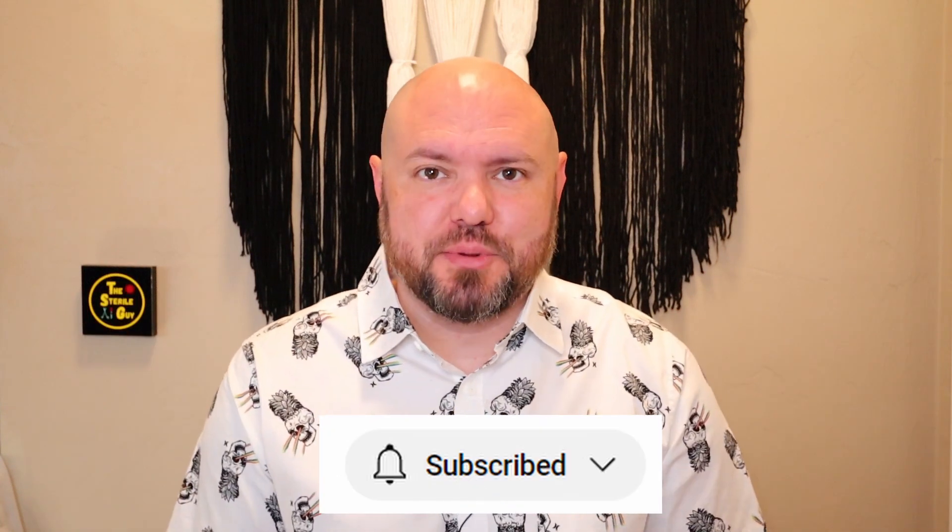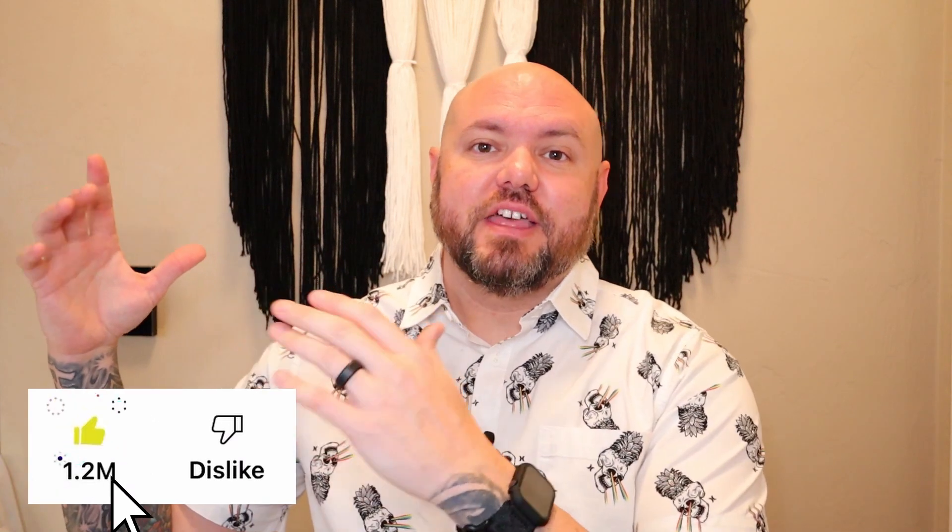Hey Sterile Processing Professionals, Brandon the Sterile Guy here, and in this video it's Myth Busters number 3. In this series, I jump into all the myths that are around the sterile processing arena. Let's jump into the next 5 myths.